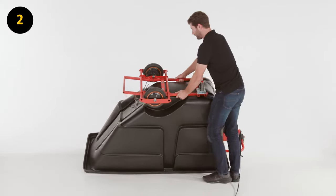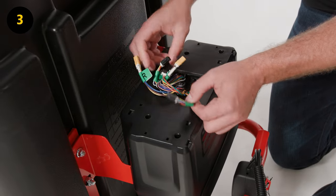Step 2. Flip the tilt truck upside down. Step 3. Remove the connections from the battery compartment.